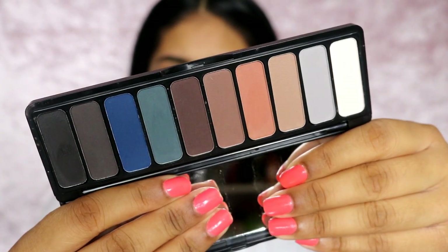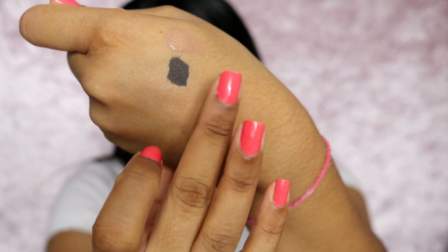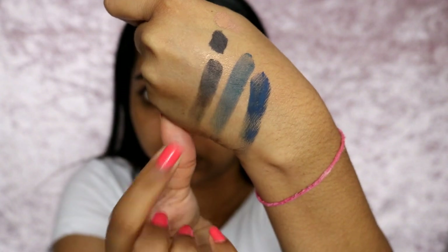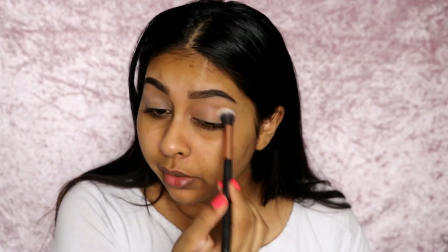I have no idea what look I'm going for but this is more like testing the products. I got the new Mad for Matte eyeshadow palette - the second one with more bluey-black tones rather than the purple-orange one. Let me swatch some colors: this is the turquoise, this is the deep blue navy, and the black - just dipping my finger and that's not bad. The colors are really pigmented. I'm going to use the lightest color first to set my eye over the concealer, which will really help with blending and prevent creasing.